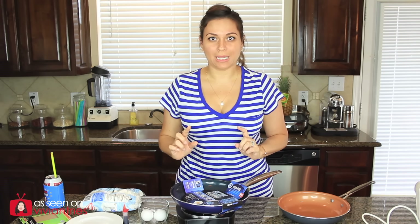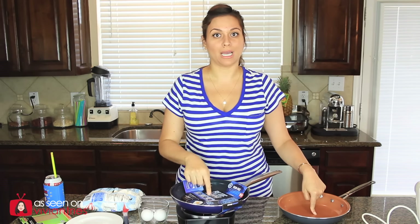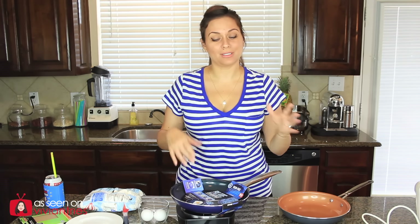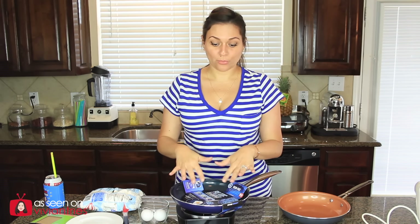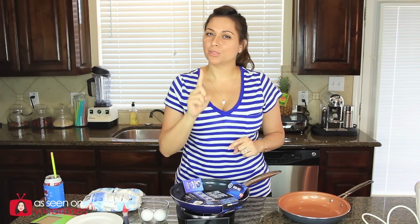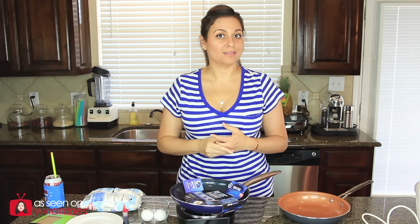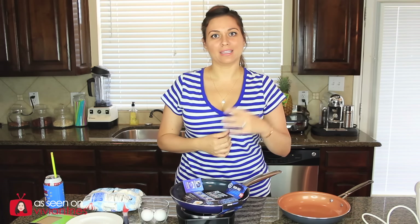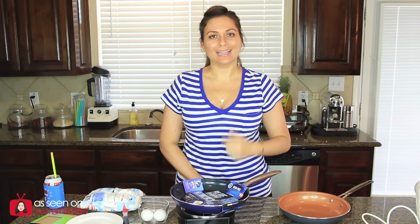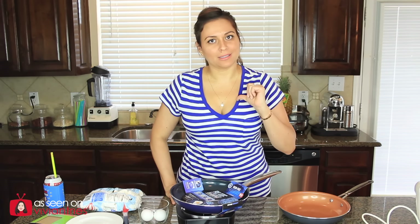They took sandpaper in the infomercial and they sanded a copper one and they sanded the blue diamond one — of course the copper one was the one that was damaged. The blue diamond did not damage with the sandpaper. So I have sandpaper and I'm going to cry because I don't want to ruin this pan. Blue diamond people, that sandpaper and that hammer better not damage this thing, because you told me. I don't want to waste twenty bucks testing the stuff from your infomercial and then bust up my pan. I don't come up with this craziness — you did. I just have to test it for my folks on the internet.